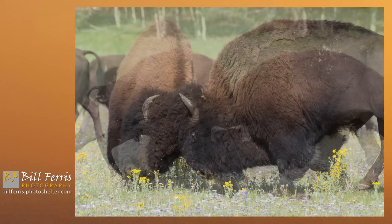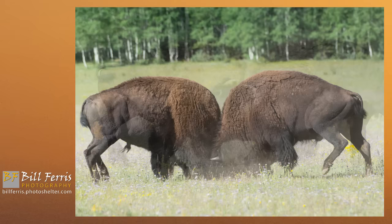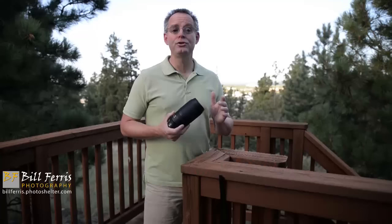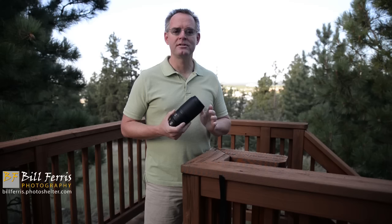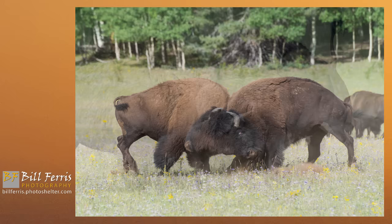I shot at 300mm at f8. This lens is not as sharp as other lenses wide open, but if you close it down from f5.6 to about f6, f7, or certainly by f8, you're getting a really quite sharp lens. I was shooting with the D610 in aperture priority mode with that aperture locked in at f8, using auto ISO to lock my shutter speed at one one-thousandth of a second, allowing the camera to select the ISO needed to make a properly exposed image.